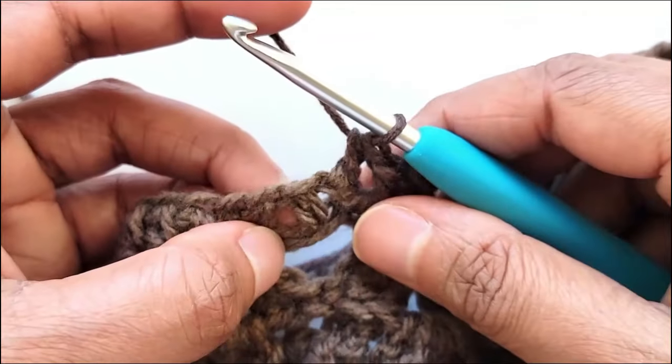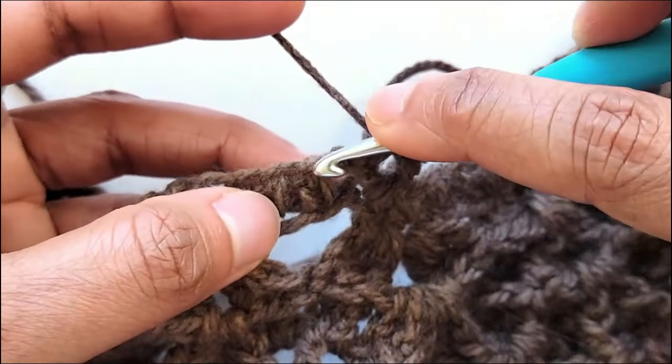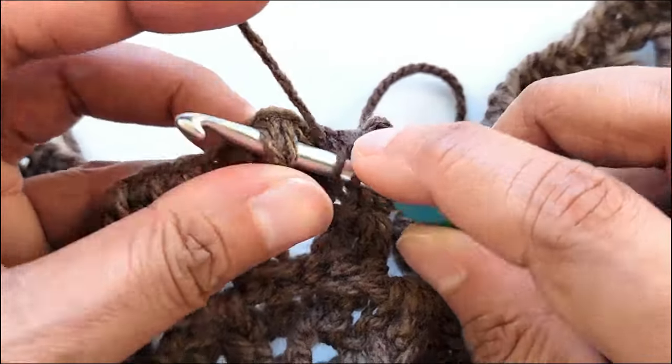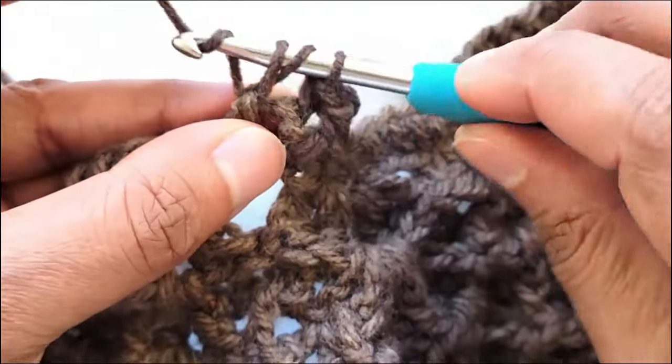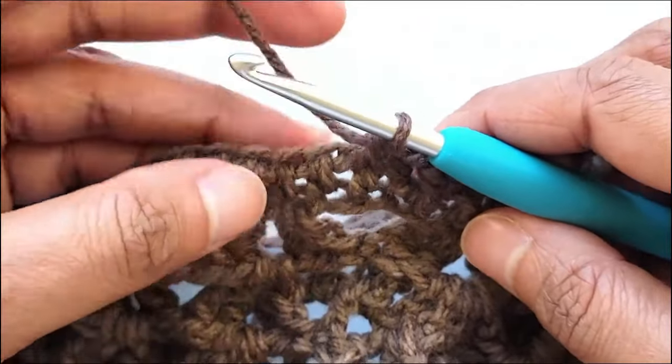I will show that one more time. Work a front post half double crochet in the next — yarn over, go through the gap before it, bring it up through the next gap, pull up a loop, yarn over, pull through all three loops to complete your front post half double crochet.